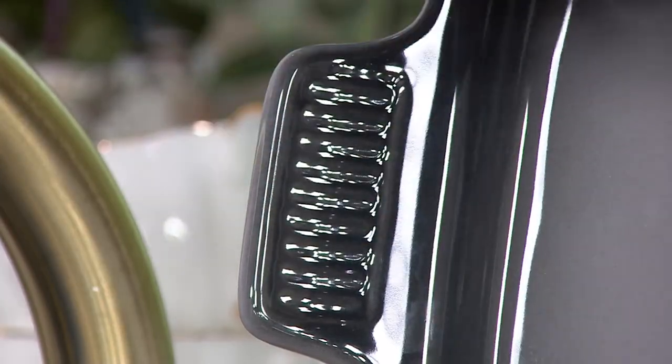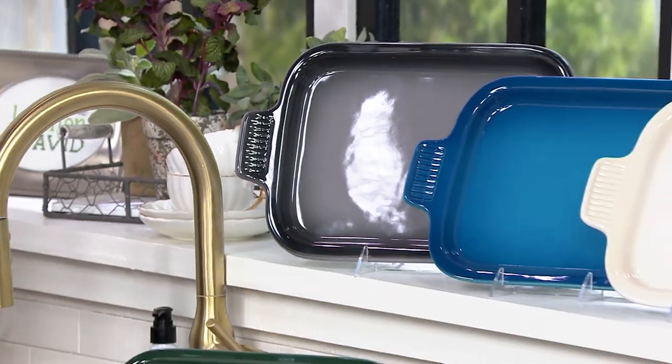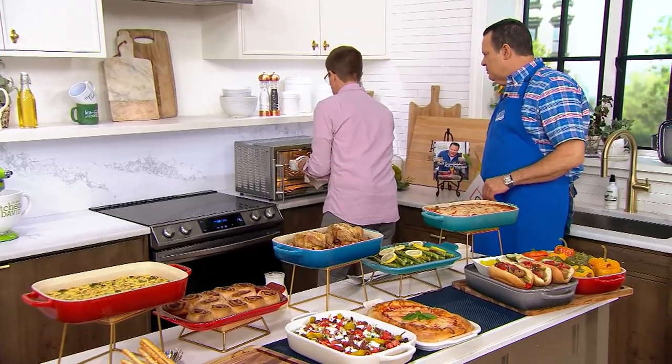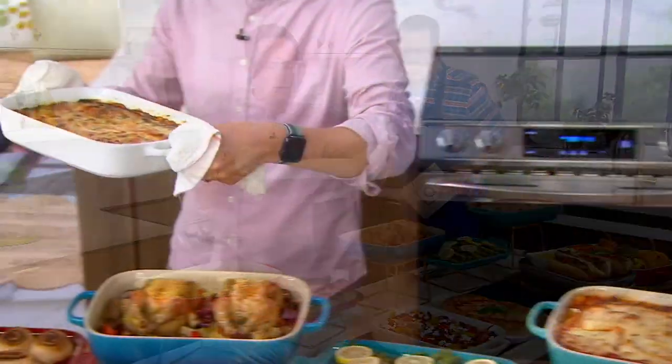You can see the ombré effect happening here, where it's lighter in the middle and darker toward the end — that's happening in the firing process of the vessel. This is oven safe, and this vessel fits right in most countertop ovens as well.